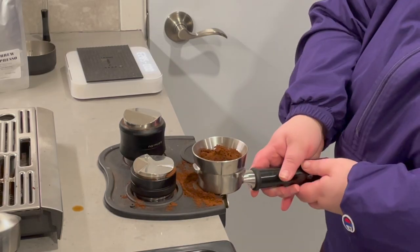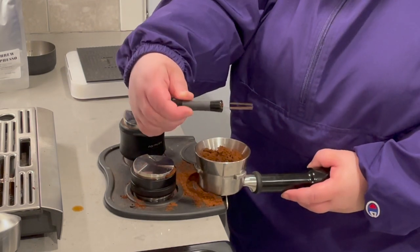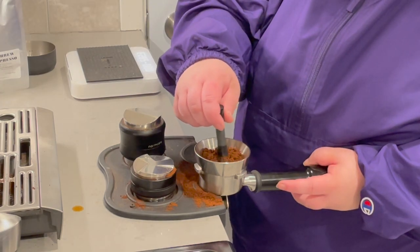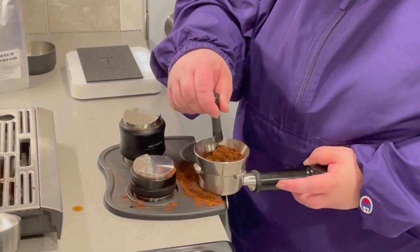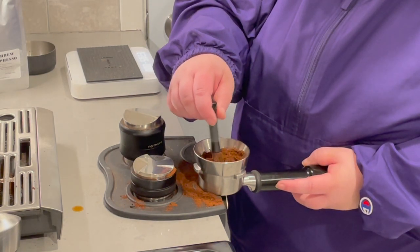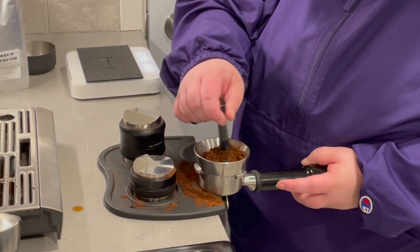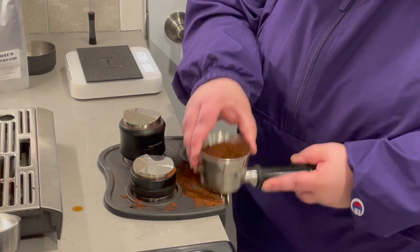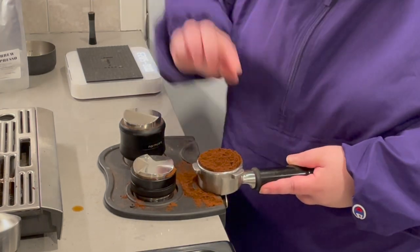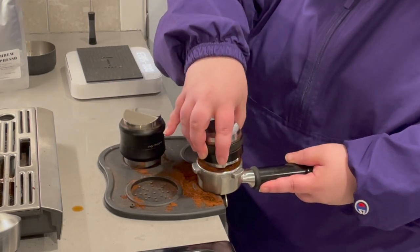Puck prep is one of the most important things you can do. If you don't have a WDT tool, I do recommend getting one — it will definitely help take your espresso to the next level. WDT tools really help break up large clumps. The Breville Barista Express grinder is not the greatest grinder; it gets the job done, but it does leave you with a bunch of clumps, and the WDT tool helps break that up and reduce channeling.